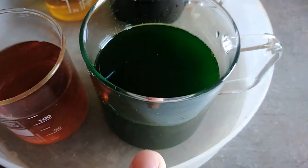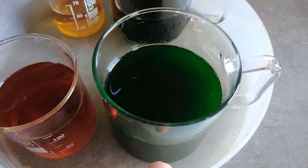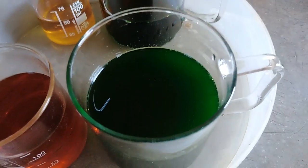And in this beaker I got my first solution from magnetic pins. You can see they got some green color.